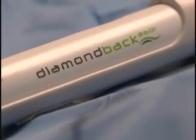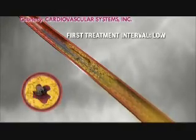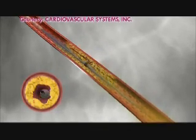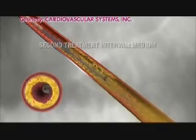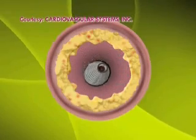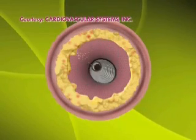The Diamond Bur 360 is a new procedure for treatment of vascular disease of the legs. It's diamond dust embedded in a crown, and that crown is attached to a wire that rotates. It sands by rotating inside the artery, and the particles it creates are very small pieces of plaque, so they don't get stuck in the capillaries — they're sanded into the bloodstream and pass through like microscopic particles.